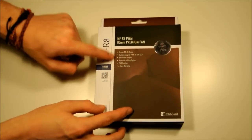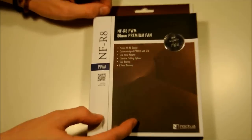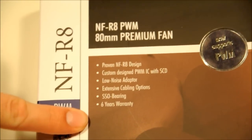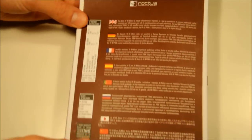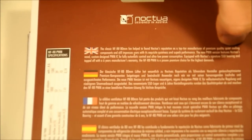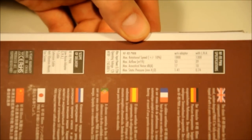Here's the front of the box. You've got a few features here, and obviously it's saying it's PWM, because this is the PWM version of the R8. I wouldn't bother with reading that, because it is actually on the inside of the box — they talk about it on the inside. But on the back here, you've got pretty much just a description of the fan, and some stats to do with the fan as well.